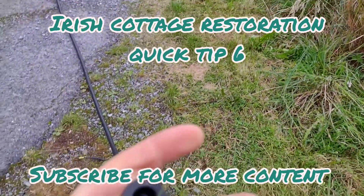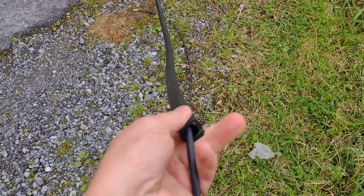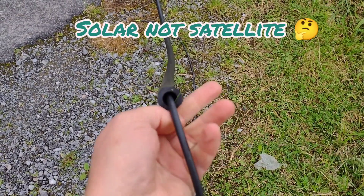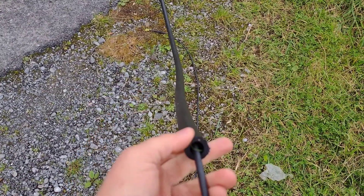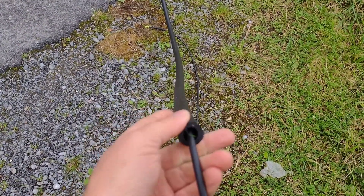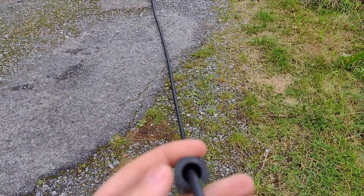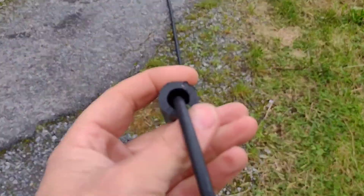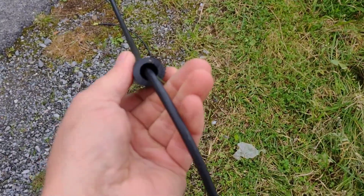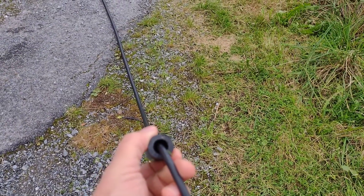Welcome back. Just another quick tip: if you're running satellite cables, or any cable, and you want to bury it underground as we are doing, the best way to push this cable through this pipe — and this one's probably about 30 or 40 meters long — is either one, run a very thin wire through it and then pull the cable through, or secondly...